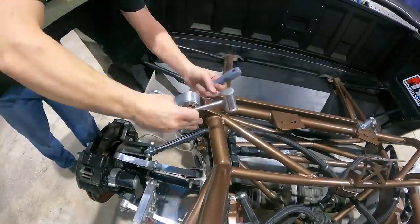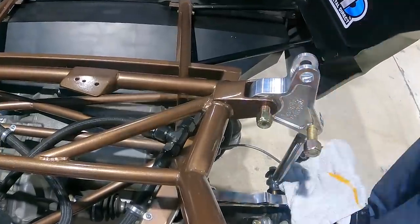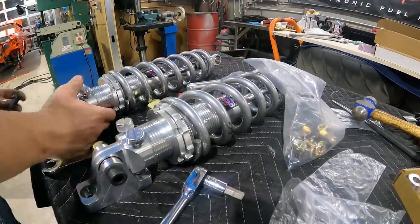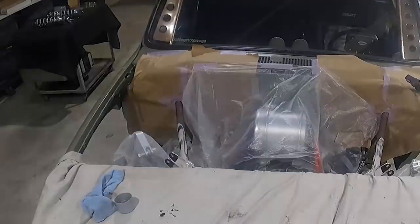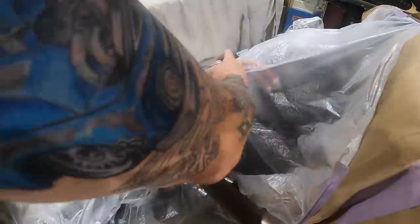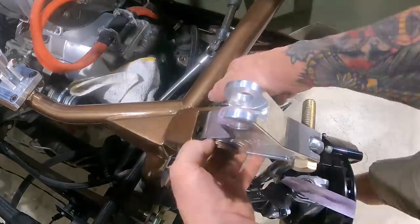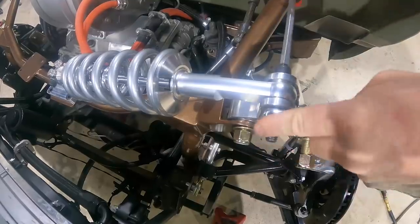We're going to go ahead and move to the rear, get those in, and then be able to get the truck on the ground, set the ride height, make sure everything's good with our rocker arms, and make sure there's no binding issues anywhere.